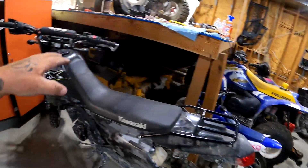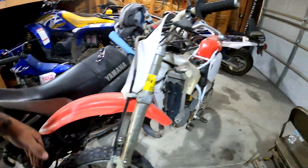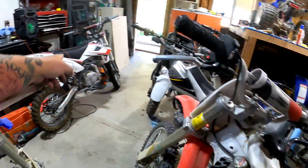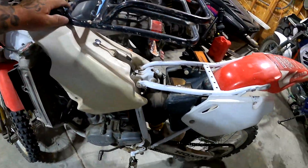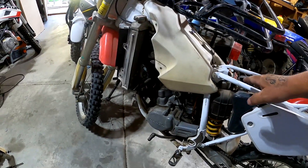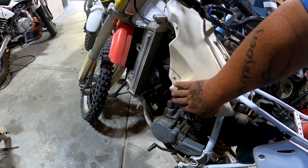I still have the KLX, I still have this Yamaha, and I've still got the little Petster. I actually still have the piston and rings for that one, but it's been summer and it's been hot, so I've been a little lazy and haven't done things with the toys.